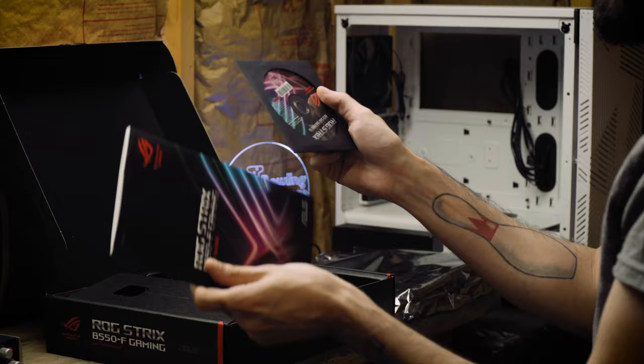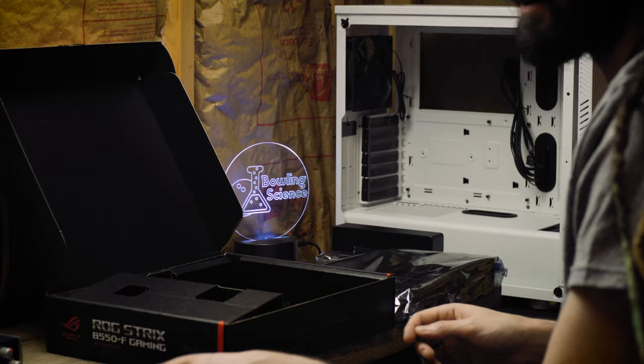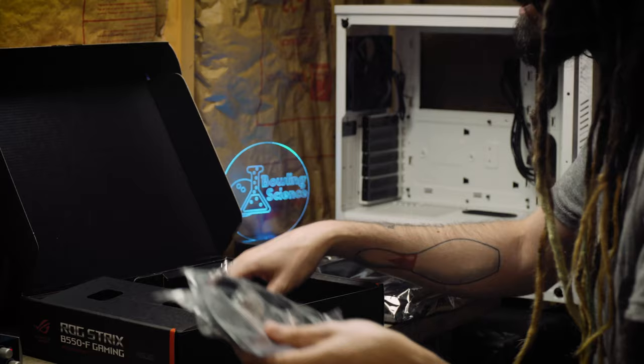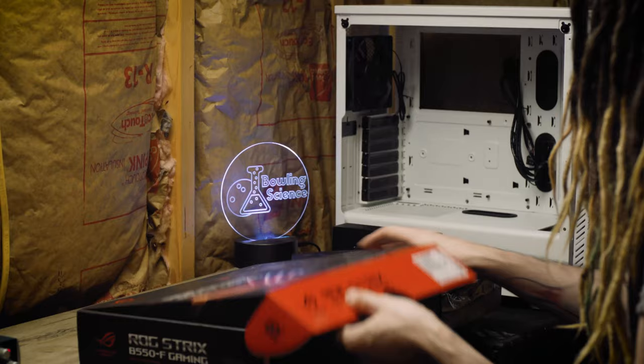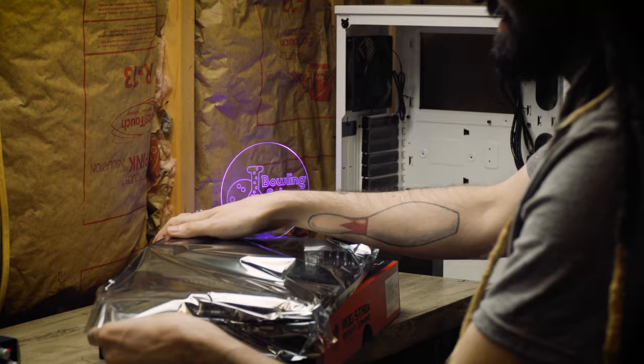The motherboard comes with guides, a CD — which nobody needs — a manual that we'll keep handy, some sweet stickers, cables and cords we'll need, M.2 screws, and all sorts of good stuff. Those accessories will stay in the box. I need to remember to use the box as my work surface. I'm so nervous — this is the part where things can really go wrong.